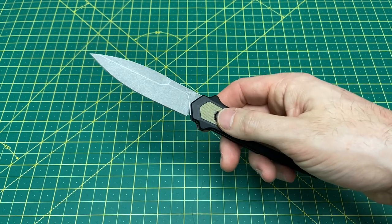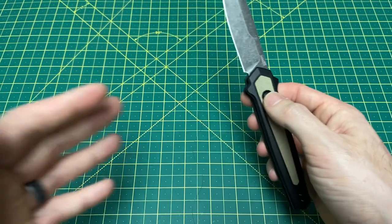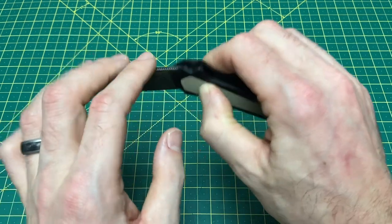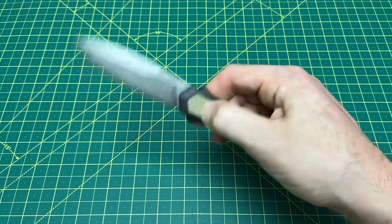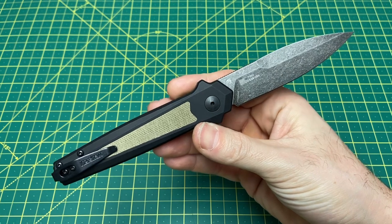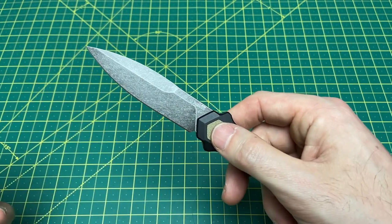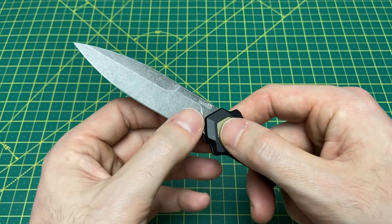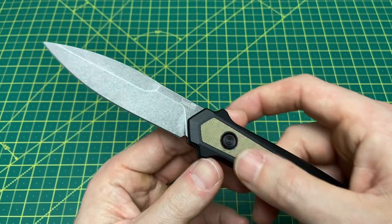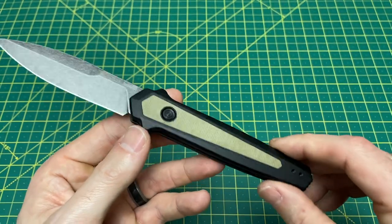It really depends on where the Kershaw is coming from — they have Chinese models and American models, and I've found the quality isn't always super consistent between the two. I've found the American-made models to be very consistent with very few issues. They do a great job of American manufacturing. The edge reading came in at 22,000 behind the edge. It's not razor thin, but they did a really good job honing this edge — smooth, no burrs, nothing catching the paper. A nice smooth edge, good to go for EDC.